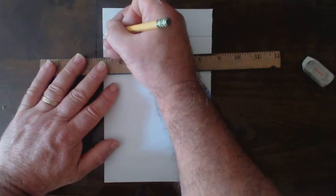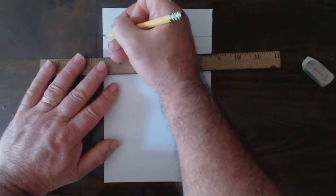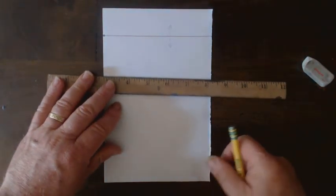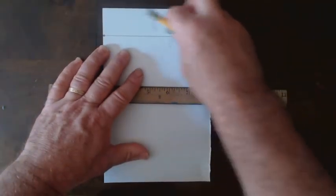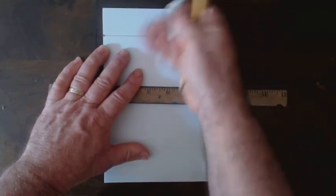I need to add a vanishing point, and I only need one today because this is one-point perspective. To begin with, I'll also need to create a bubble letter H.